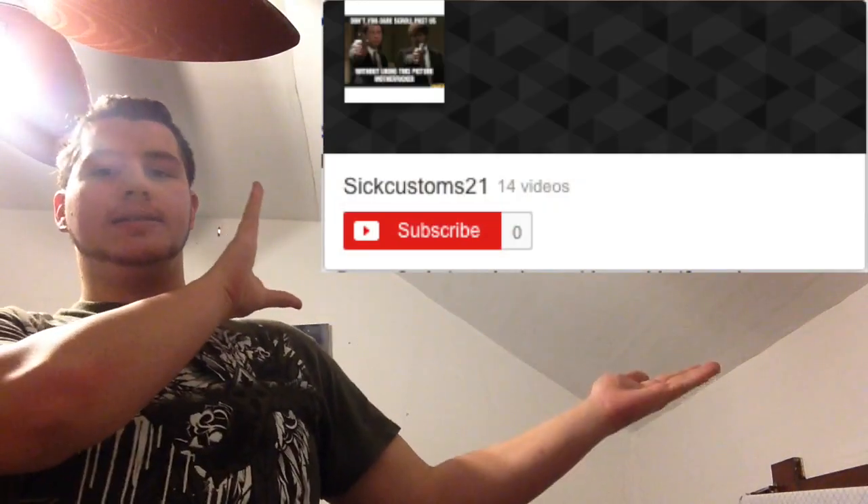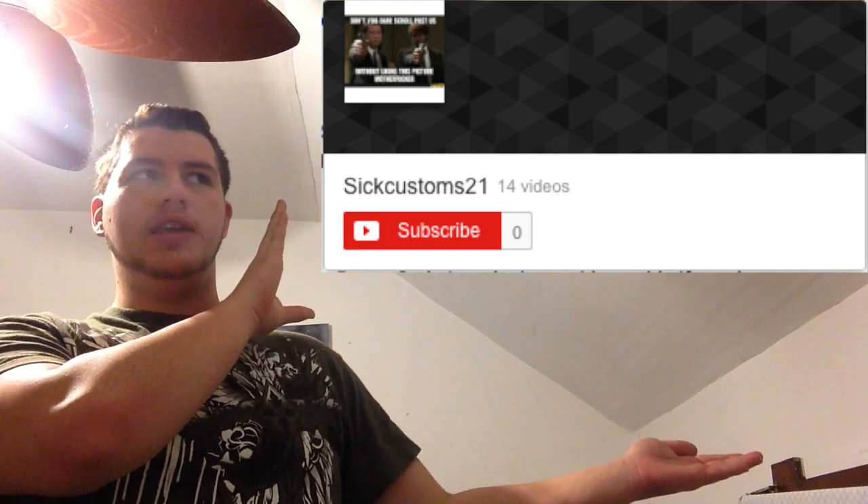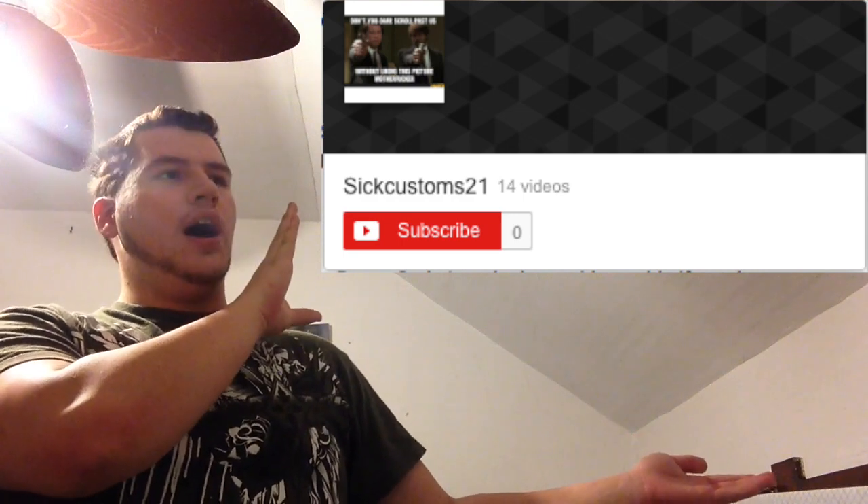One shoutout to give today goes to Sick Customs 21, I believe. Pretty darn sure. If that's wrong, I'm sorry.